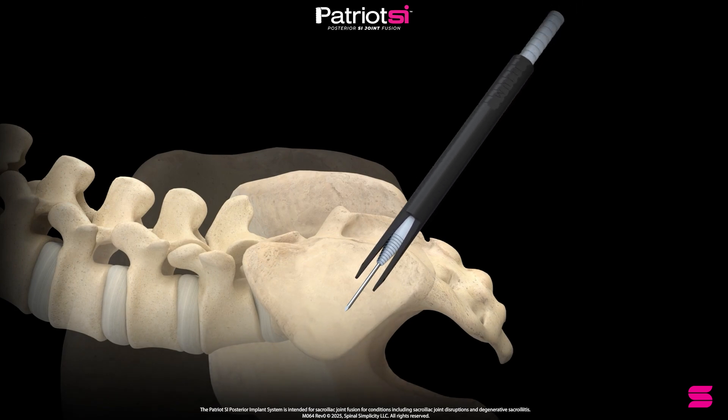Advance the joint sleeve over the joint finder until docked within the SI joint. Remove the joint finder, leaving the guide wire and joint sleeve in place. Advance the drill corticator by rotating clockwise.